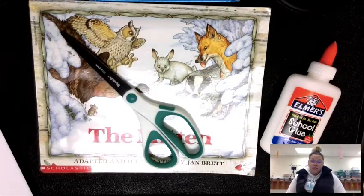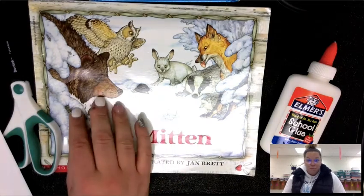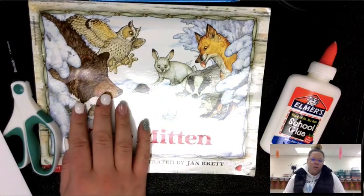You will also need crayons and colored pencils. If you choose to use marker that would be okay, but the coloring of the animals would probably turn out better and you would be more satisfied with it if you used crayons or colored pencils.